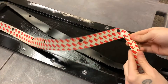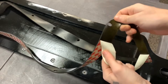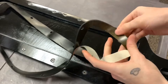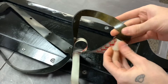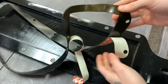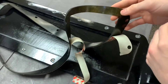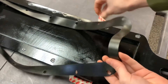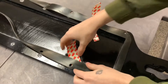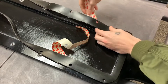Our rubber seal has an adhesive backer, so to assemble this we want to start peeling it off a little at a time. We don't want to peel the backing sticker off all at once because the adhesive is really sticky and it can get messy to work with. So just do a little bit at a time and line up a few holes at a time, slowly peeling back the sticker as you work your way down.